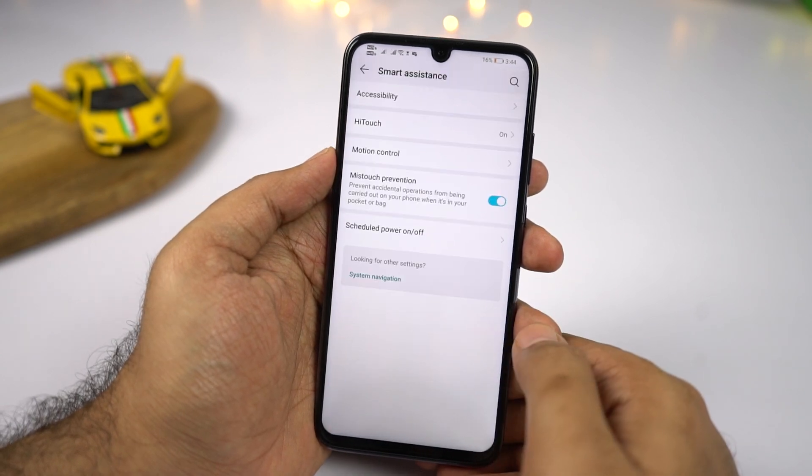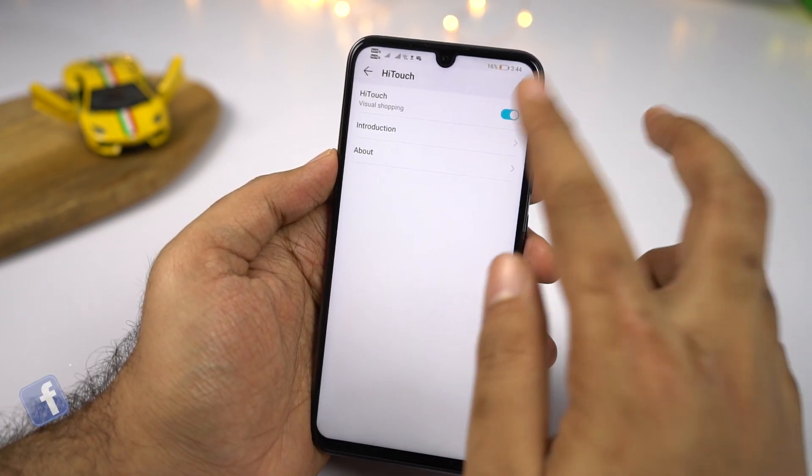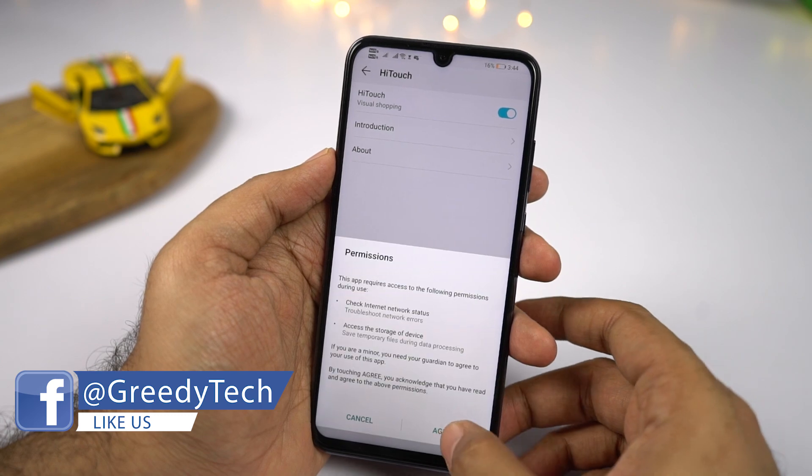We have a feature called Hi Touch. Once you enable this feature, you can hold down two fingers on any image on your phone, and Hi Touch will search for that product and show you where you can buy it.